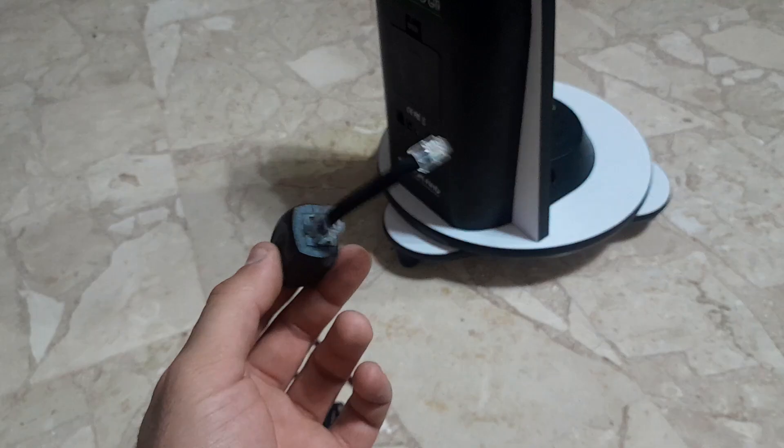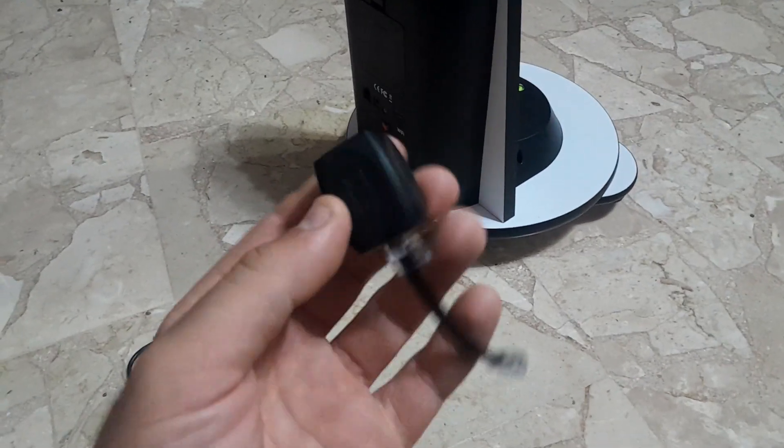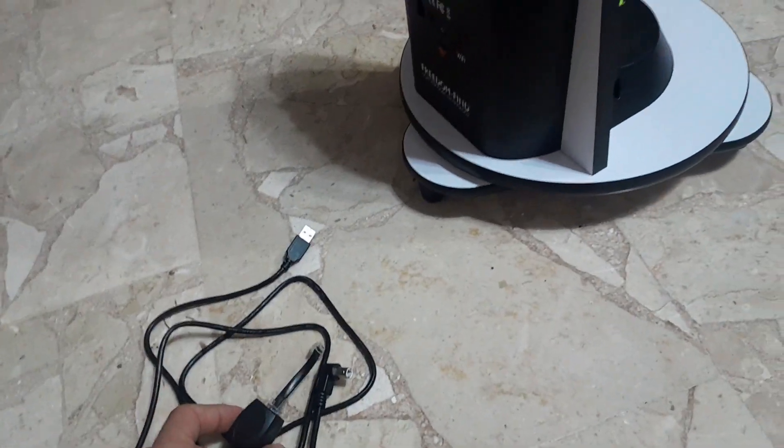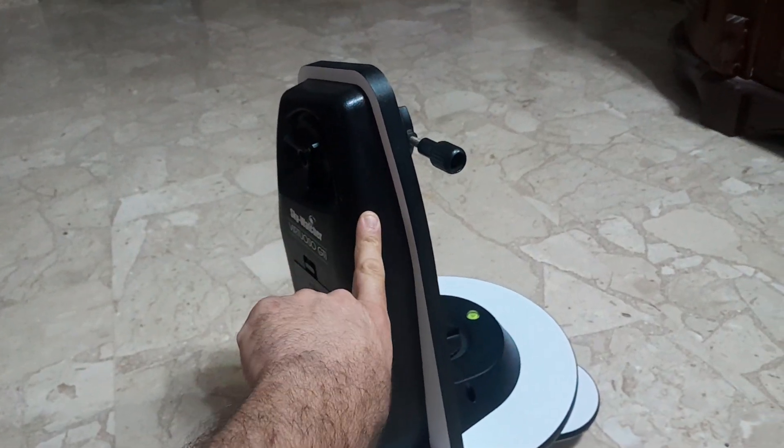This SinScan adapter is not cheap — it's about 50 euros. You can see how small it is, but honestly it's worth it if it fixes the issue, because trust me it's a nightmare when the mount starts drifting.